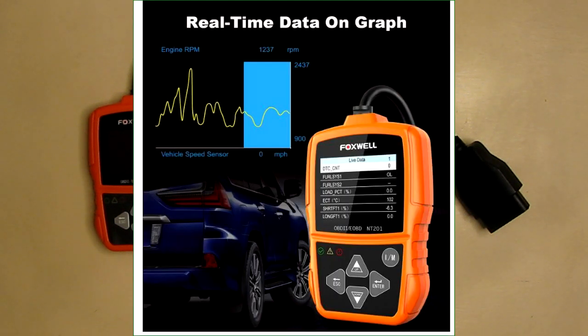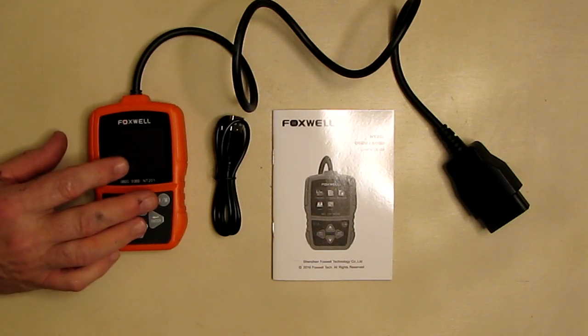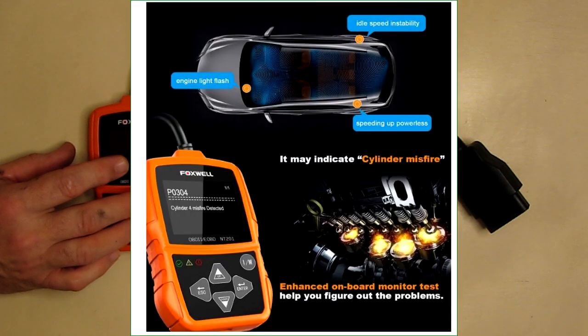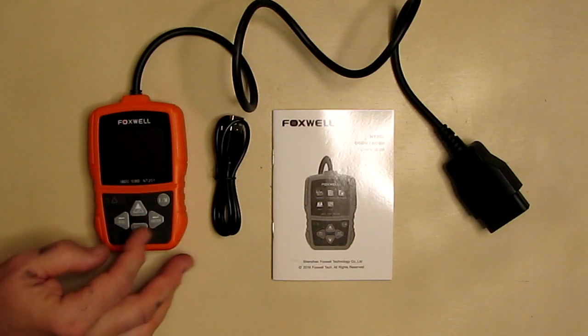It turns off the check engine light and MIL, resets monitors, and displays complete live data streams so you can look at ignition data and see which cylinder is misfiring. It features on-screen code definitions and reads freeze frame data, which shows engine conditions such as fuel trim, engine cooling temperature, and the time the malfunction indicator lamp was set.